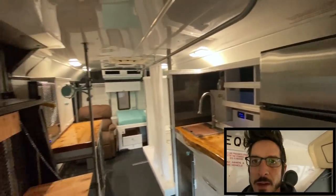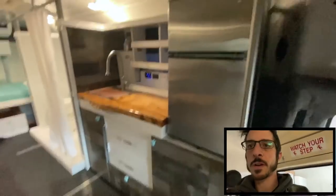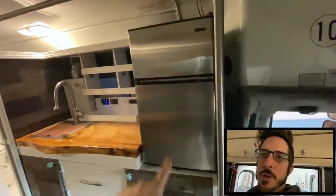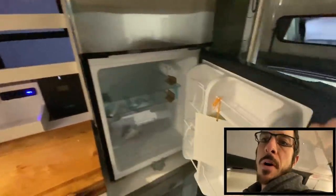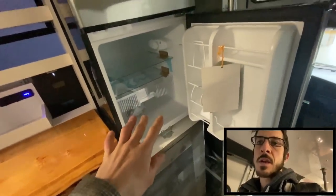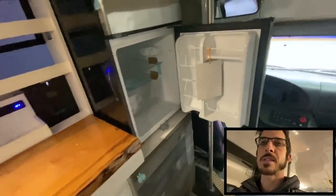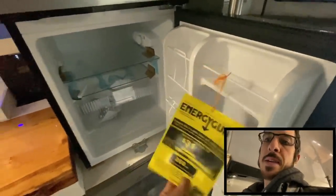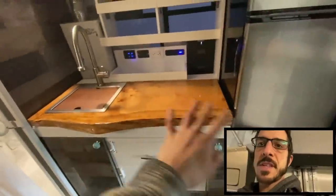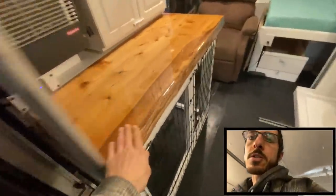We went with a 120-liter fridge - it's larger than most 12-volt fridges. They wanted something with a dedicated freezer, so freezer on top, fridge on the bottom. This is a Whynter brand fridge, which is cool because Whynter makes really good quality appliances, including 12-volt appliances. This is the 110 model - I got it from Home Depot. Moving over, this is obviously the kitchen area - we did a live edge wooden slab countertop and the same over here, also live edge.